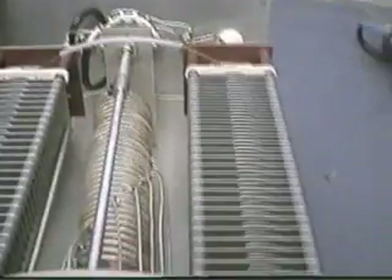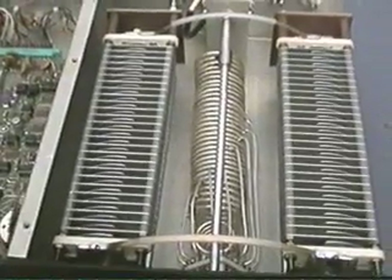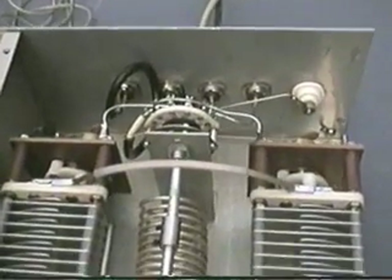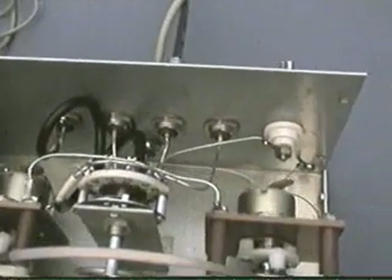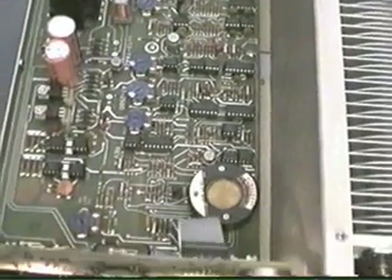Let me step up here and show you an interior view of the unit. This is a tank circuit — as you can see, rather large components: tuning capacitors, tank coil, band switch, and motor mechanisms on the back. And then this is looking at the circuit board, the brains of the unit.